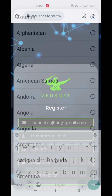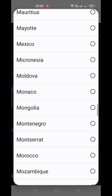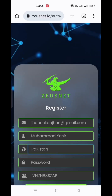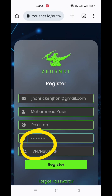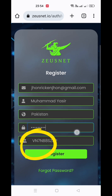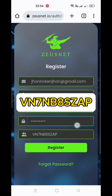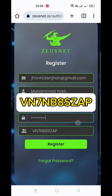In the next option, you need to select your country, which you can find by scrolling down. After selecting the country, you need to create a password for your account login. In the next section, the invitation code is written automatically if you join through the link. If you directly download the app, you can write the code manually, which is VN7NB8SZAP.